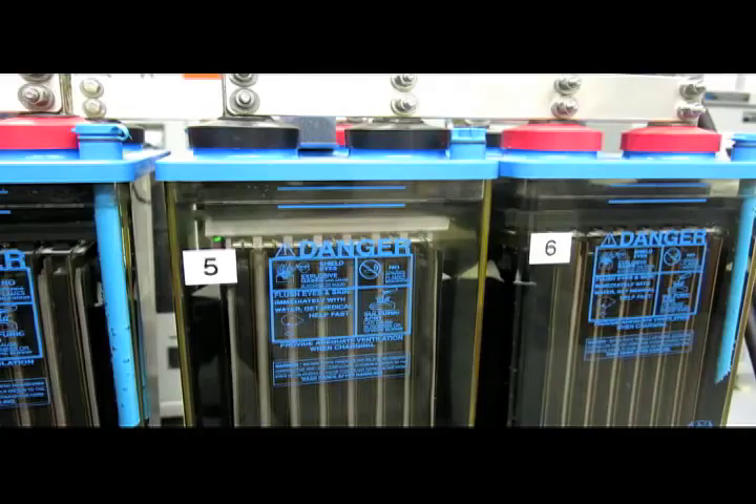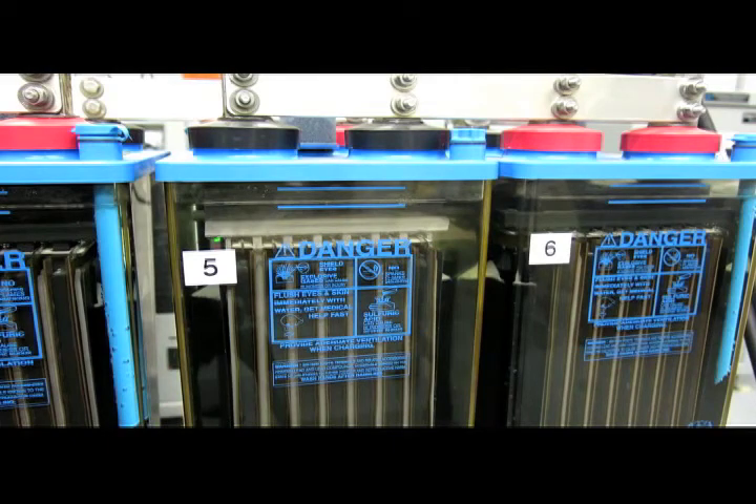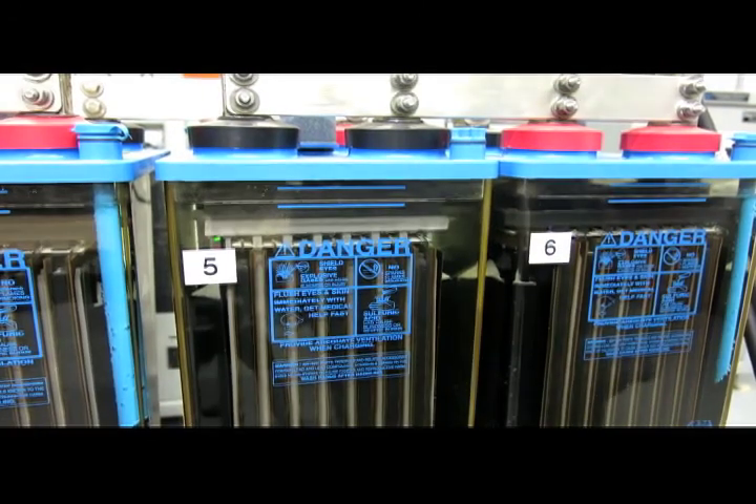There are a couple of other items to discuss: the seals on the cell. There are two primary seals. The first seal is the jar-to-cover seal, where the jar and the cover are sealed together, and that prevents electrolyte from exiting the cell through the jar-to-cover area. The second seal is the post-to-cover seal, located where the post penetrates the cover.